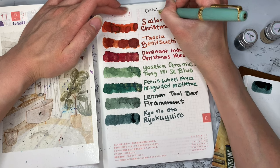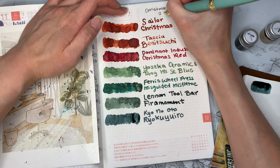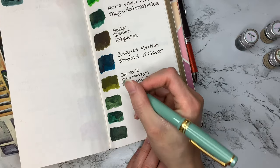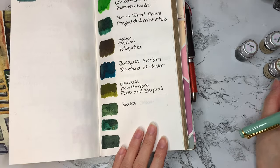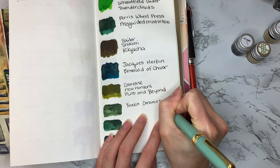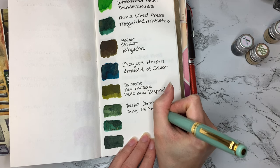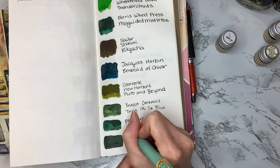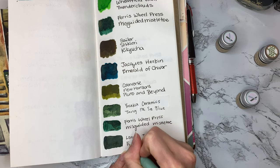I'm coming in with my Sailor Pro Gear Slim. I'm going to write the header, which is going to be Christmas Inks 2022. We're just going to come in here and label the ink swatches. This is my green inks page in my Traveler's Notebook. This is actually the last few pages of an insert in my Traveler's Company notebook. I would like to move all of this one day into an actual ink journal — that would be amazing. Hopefully that will be a fun project in 2023.